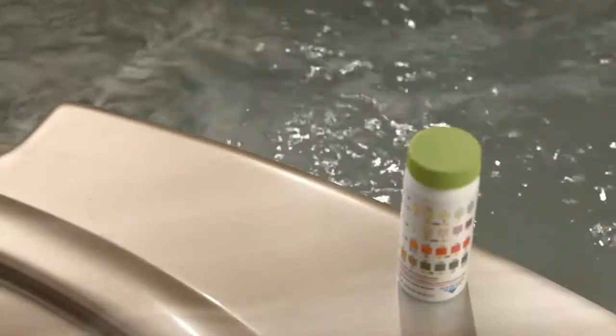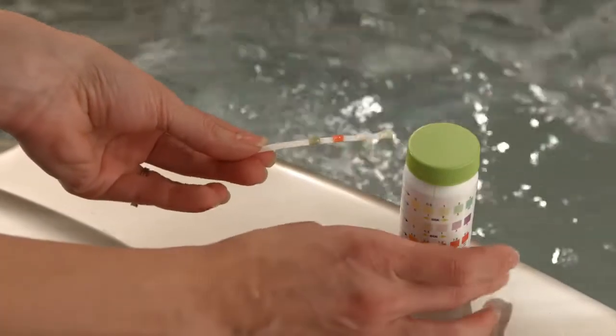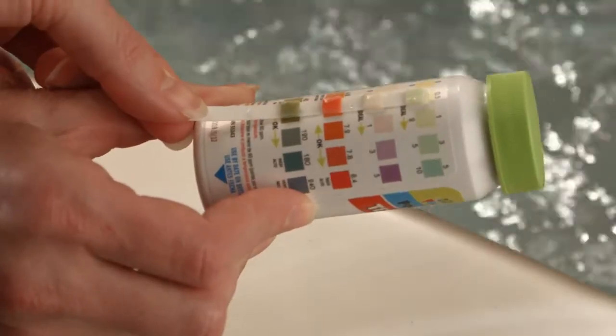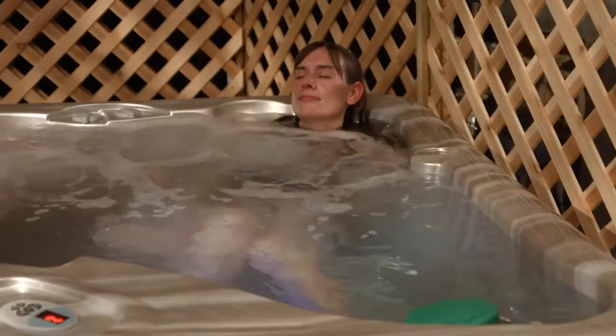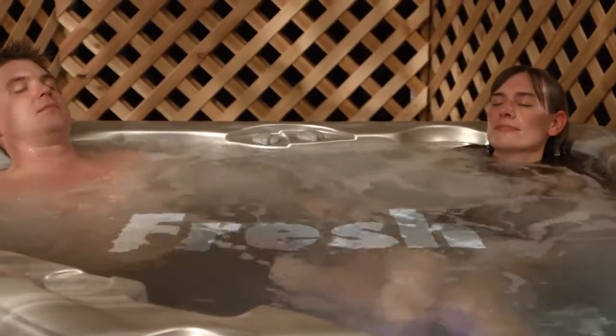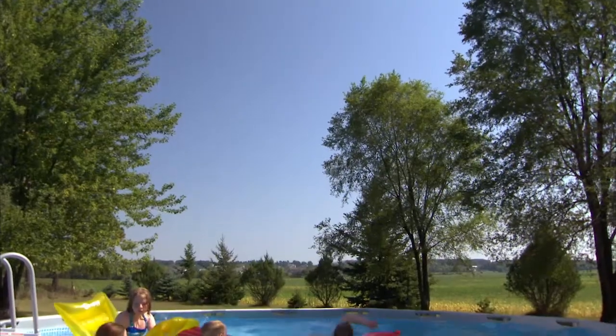Unlike other test strips, Frog test strips precisely measure the low levels of chlorine or bromine used with Frog products and show the ideal range right on the bottle. Because Frog uses minerals to keep water fresh, fresh mineral water has far less chlorine or bromine than other water care systems.